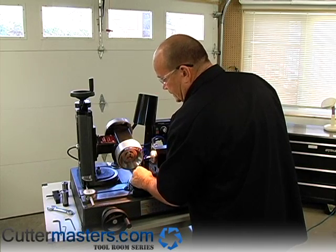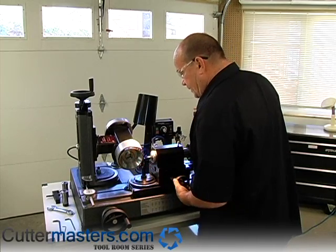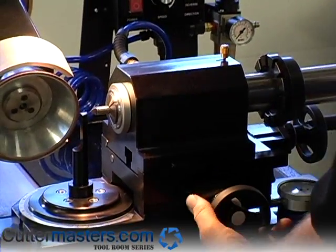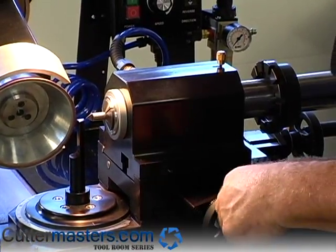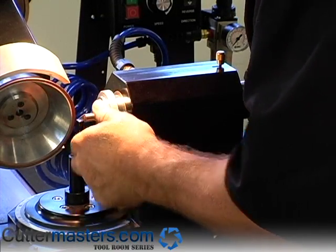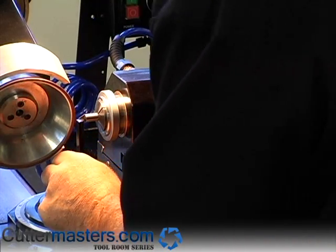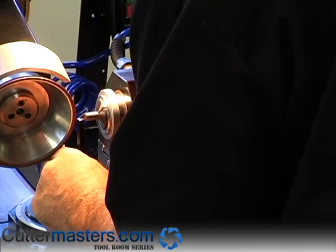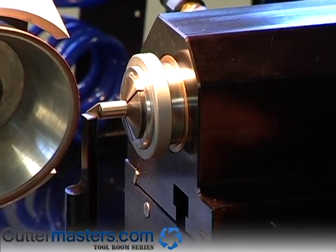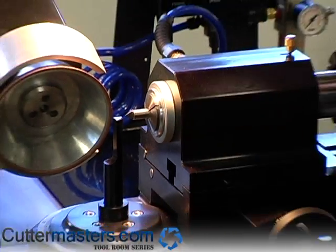I'm going to rotate this way. And now I've got to bring this carriage in. So with the upper carriage, I loosen it up. And then I'll bring this tool over, and now I'll back it in until the flat corresponds with the pin. And now I've located my upper carriage. So if I was grinding a ball nose, that's where I'd be.